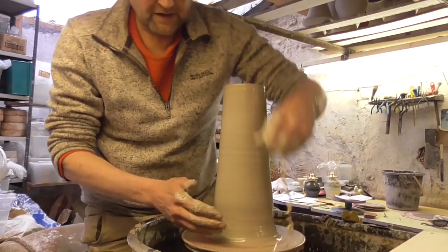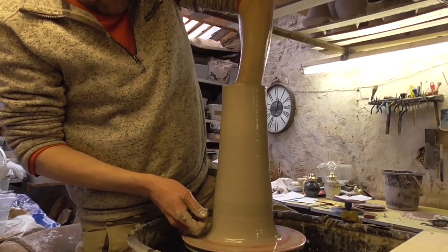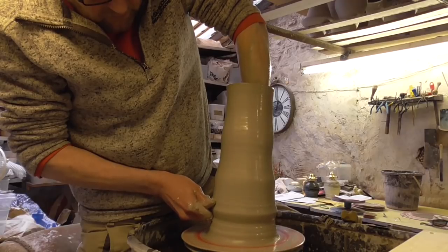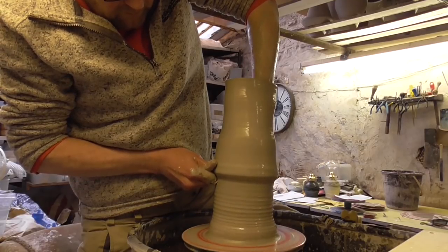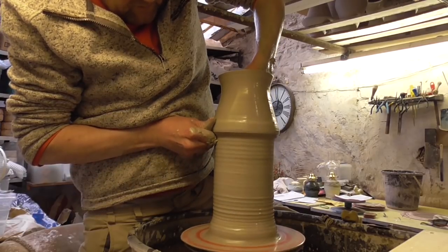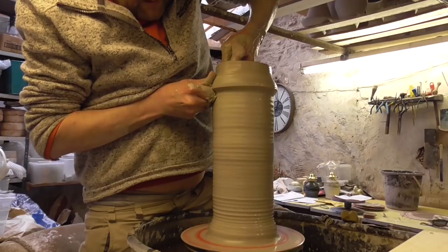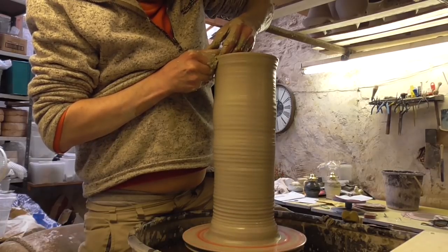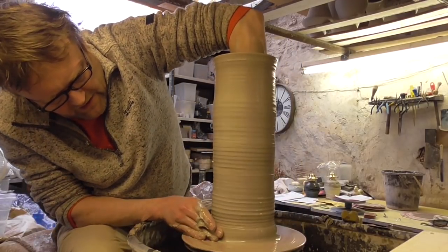So again we'll do another knuckle lift, try and get the last bit of thick stuff up from the bottom. I find that I can get it as thin as I really want just by two lifts. I could lift it again but it's not going to get much thinner, and you have more chance of it starting to go a bit bubbly.